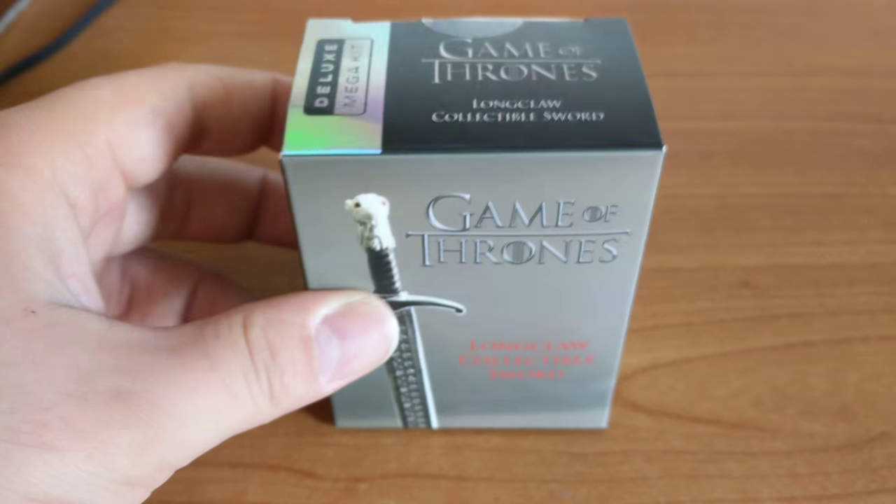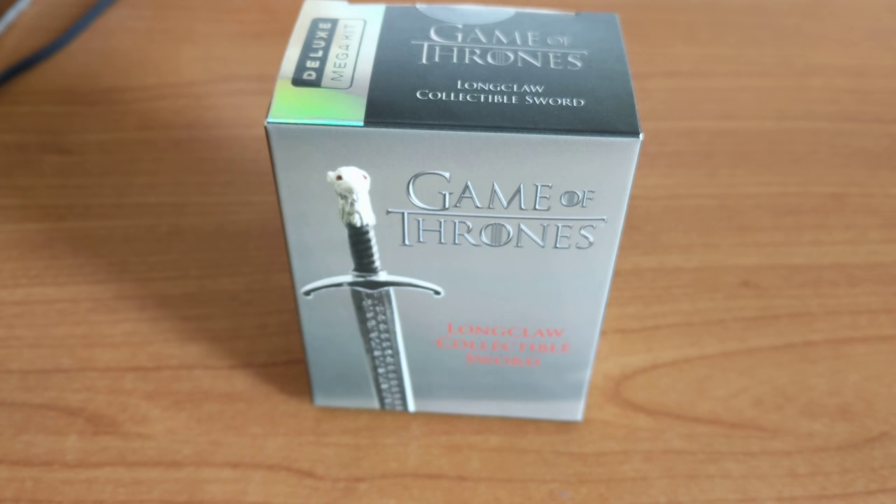Hello guys, another little video today. I've not done one in a while, but we are looking at another Running Press kit today — a very appropriate Running Press kit actually.